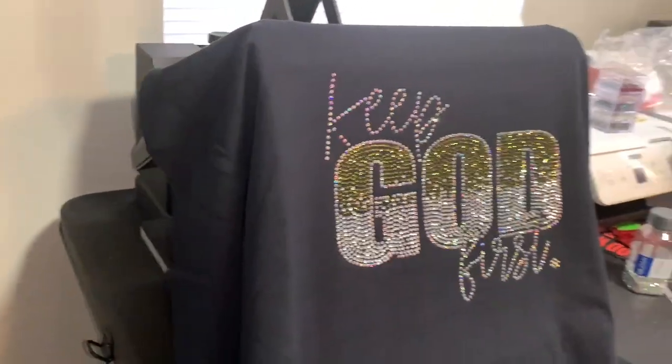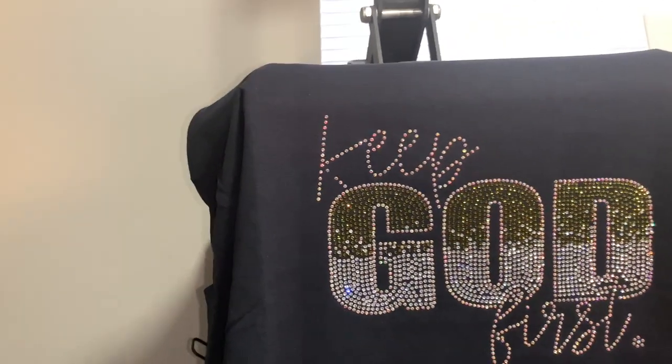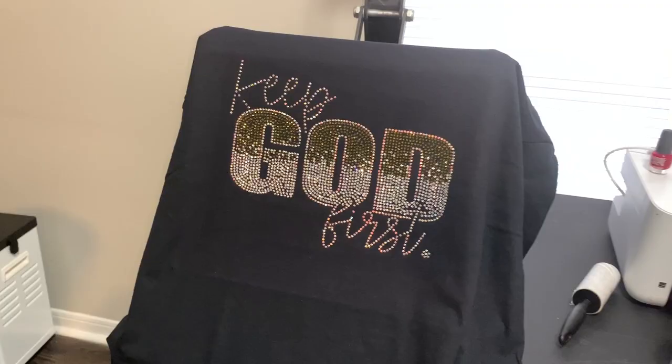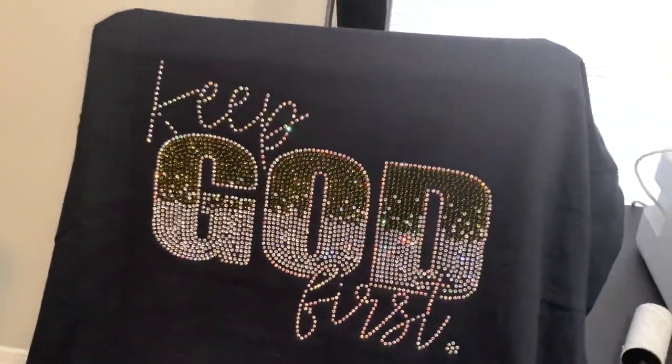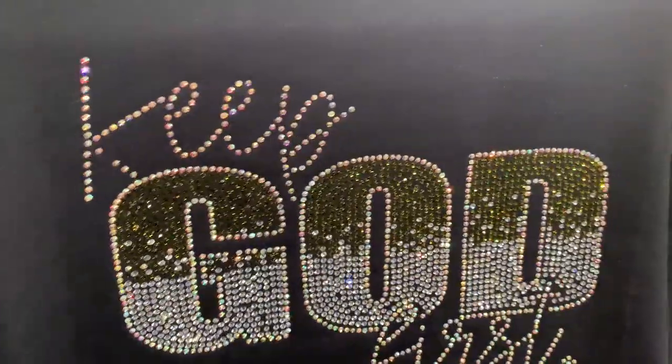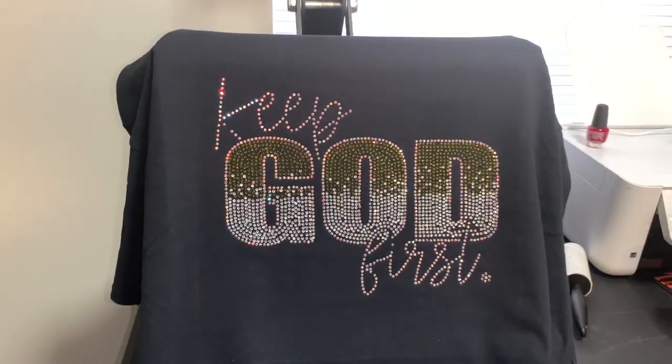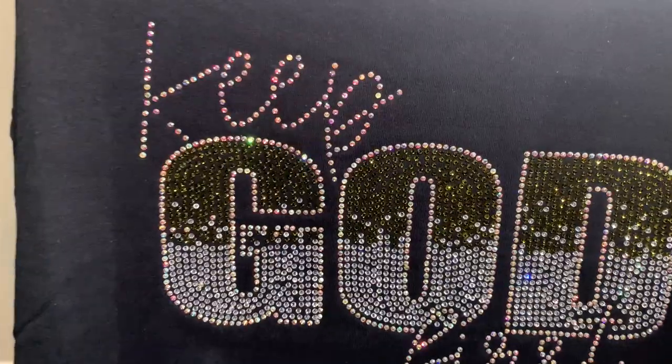I will link the Baby Booty store down below, where to buy this template, where you can buy the flock, and the heat transfer tape. Y'all make sure y'all have a blessing, and go support my girl Patrice — she made this file a while back. Sorry I'm just now using it, but I love y'all. Have a blessing!